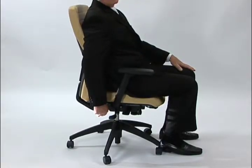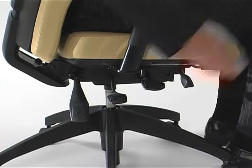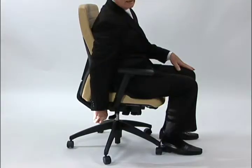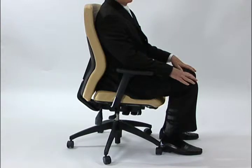Leaning back on the back and dropping the handle will lock it in a rearward position. Leaning forward and letting the back follow you forward and then releasing the handle will lock it in a more upright position.